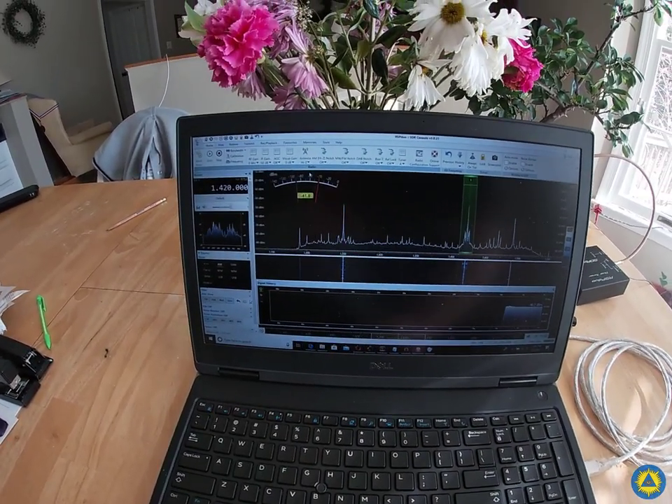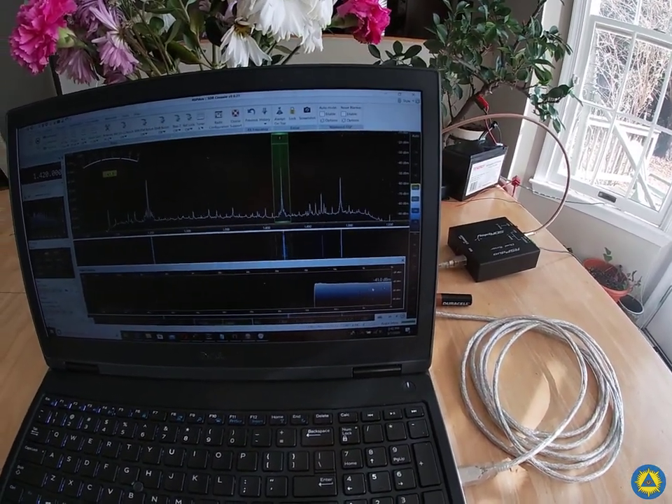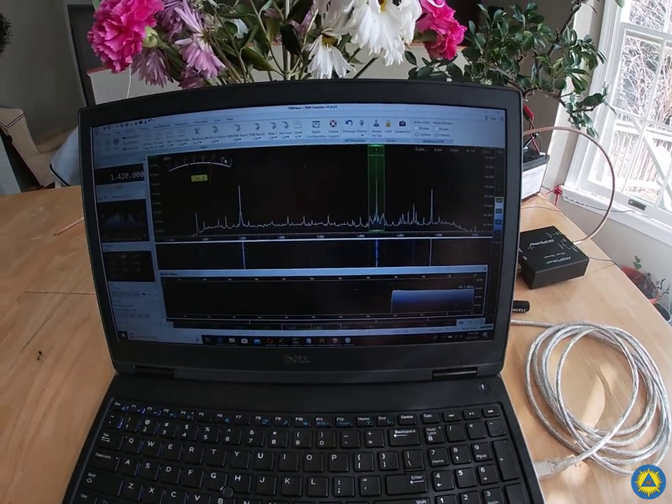It's coming in pretty well. This is the advantage of having a high impedance input — you don't need much to pick up a solid signal from the AM band, at least.